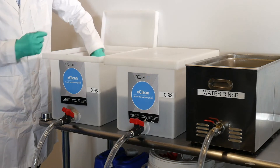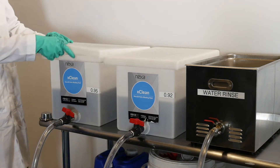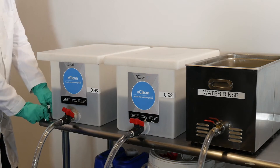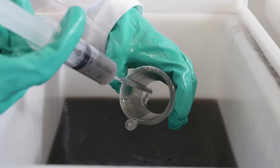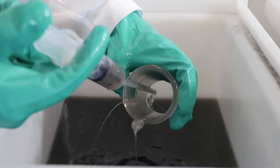Wash for 5 to 10 minutes with gentle agitation. You might agitate manually with magnetic stirrers or recirculating pumps. If your part has blind holes or long passages, use a syringe or pressurized jet to clean them out.